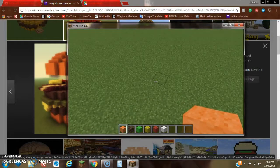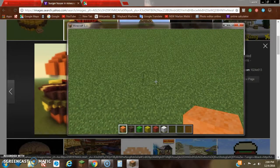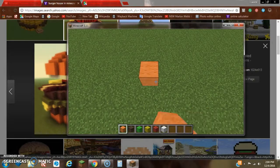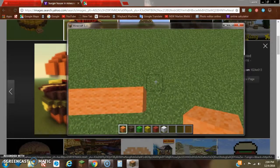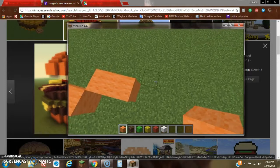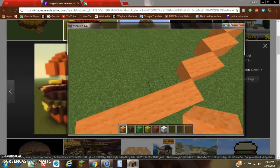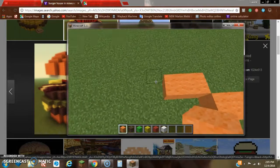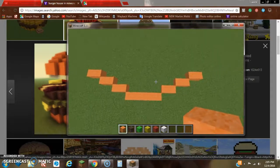Once you've got all those materials, we're going to start off with a row of five orange wool — that's one, two, three, four, five. Then we can do an upright diagonal, go right one, and do that step two more times. We can also do the same on this side.